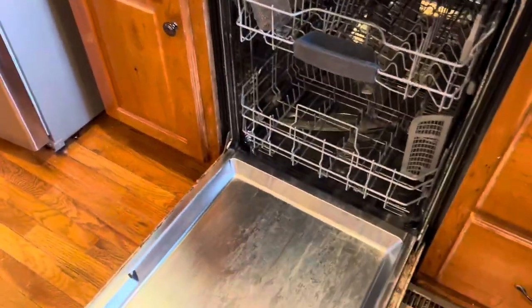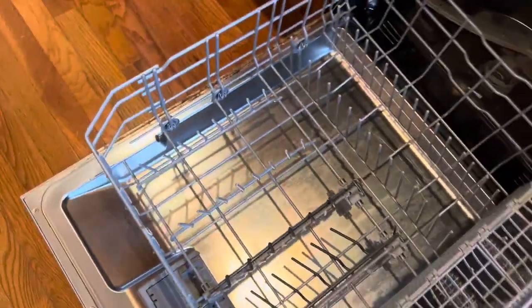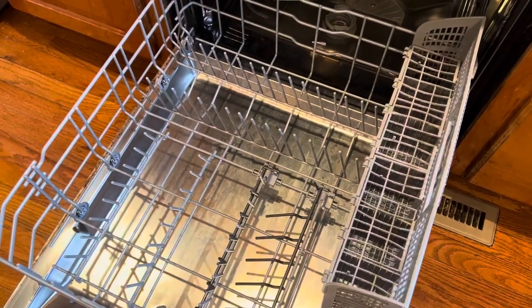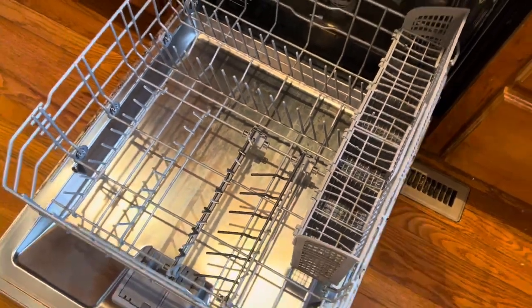I've had this dishwasher for over three years and it still gets incredible results every single time. Down here we have plenty of space for plates and large pots and pans. You could take that utensil basket out and just use the top third row if you wanted to, but it's pretty easy to just put the utensils in the basket.